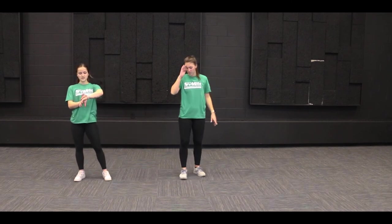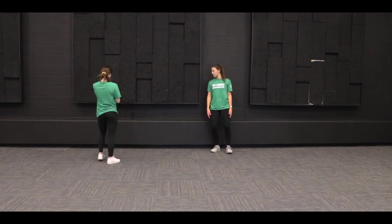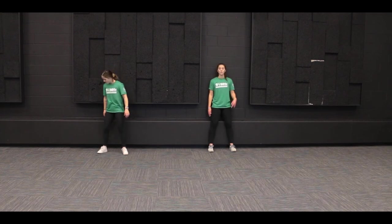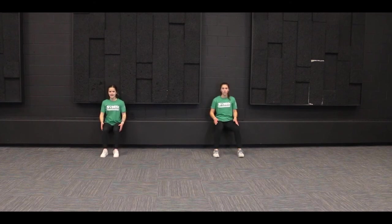We've got one more leg exercise for you and we're going to need a wall for this one — we're going to do some wall sits. Try to find a space in your house where you have a wall and you can do this one. What you're going to do is have your back up against the wall and bend down into that sitting position with your legs at a 90-degree angle, and we're going to hold this position for 30 seconds. We're going to feel this all together — let's go.